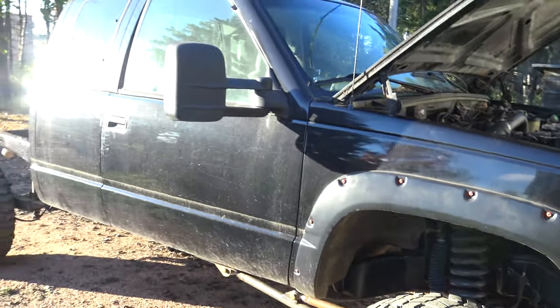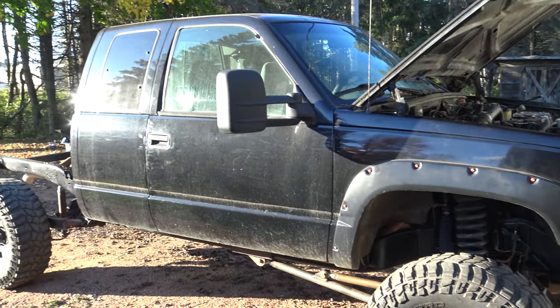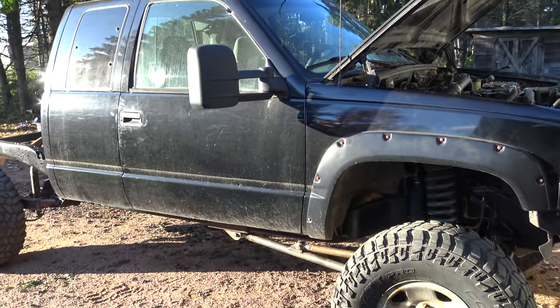There you have it guys. Thanks for watching. I'll post a video when I get this truck done.